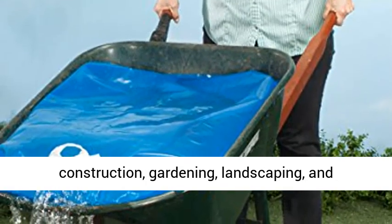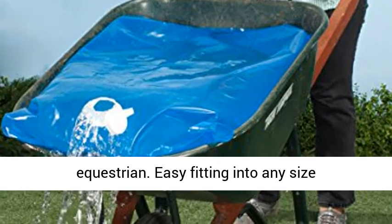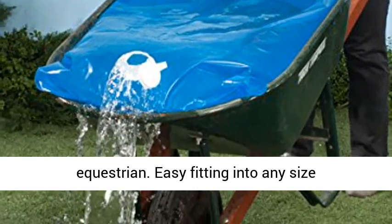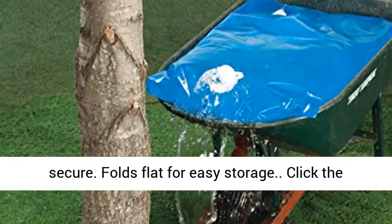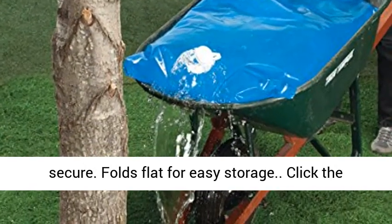Variety of uses: construction, gardening, landscaping, and equestrian. Easy fitting into any size wheelbarrow. Includes non-slip mat to keep bag secure. Folds flat for easy storage.